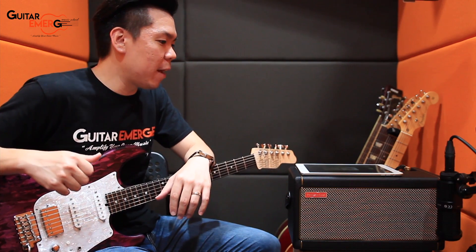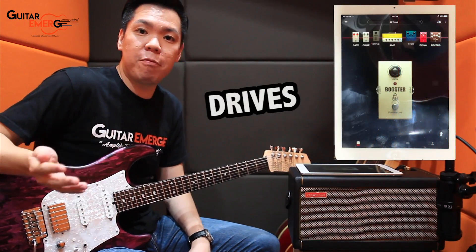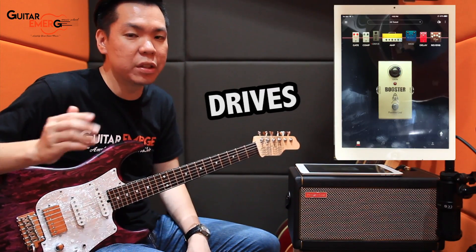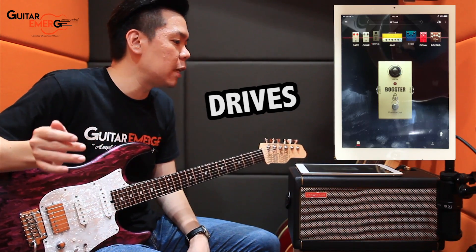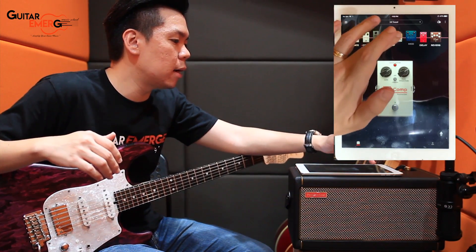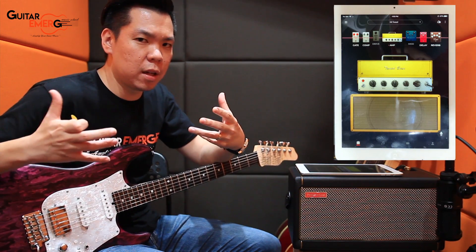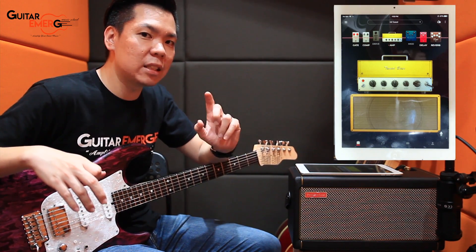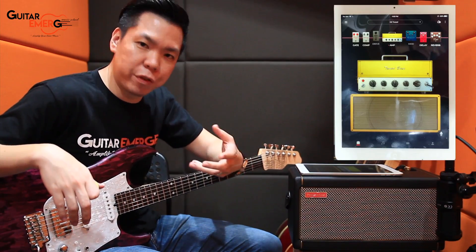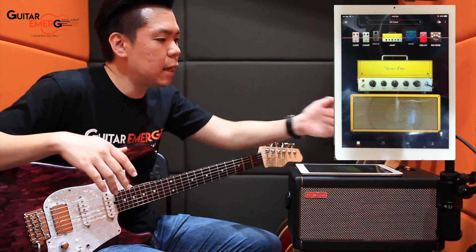Today we're going to go back to our electric guitar, our trusty James Tyler Studio Elite, and run through all the different drive pedals available in the Spark 40, one by one, to hear the tonal difference from each pedal. The noise gate is on, the compressor is on — I'm using the LA Comp — and I chose a Tweed Bass amp, kind of like a Fender Bassman, because it has a very large sound and nice clean tones. I want to see how distorted or overdriven we can get just using the pedals, keeping the amp clean.